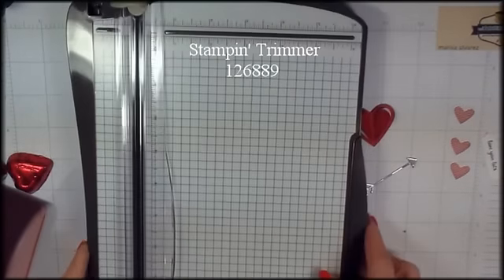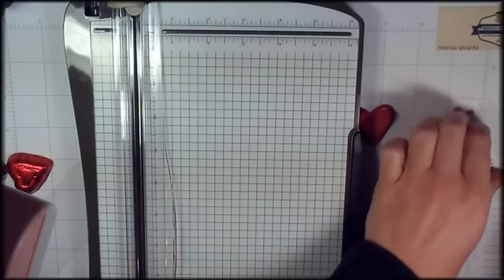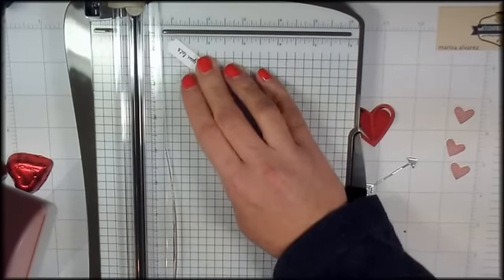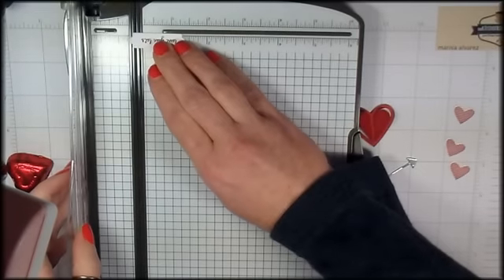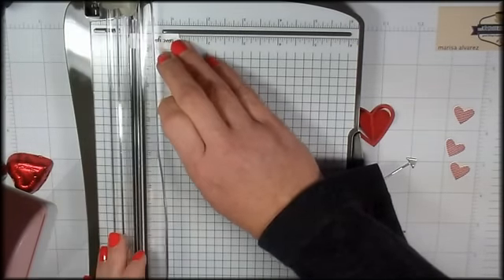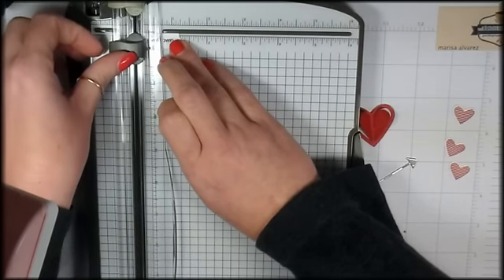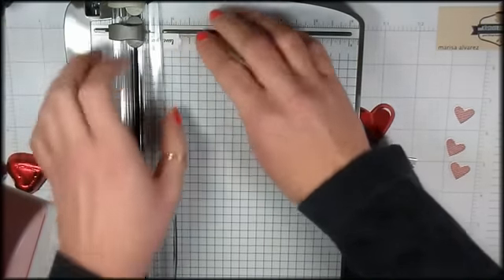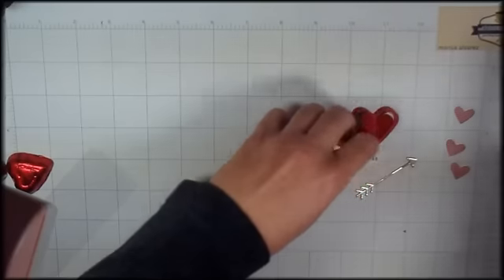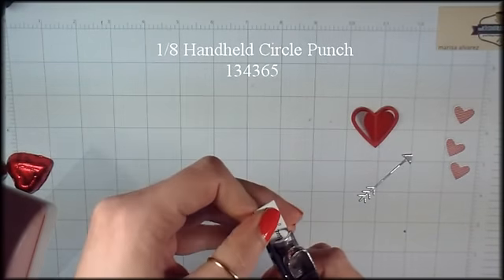Now I've got my Stampin' Trimmer, and I'm going to cut this label and make it a tag. All I'm going to do is put the tail end of this little banner on the line and cut off about maybe a quarter inch. Then punch a hole in the tag with a one-eighth inch hole punch.